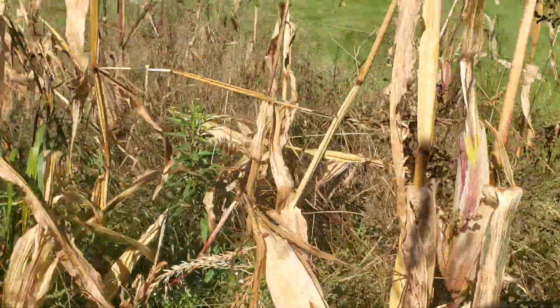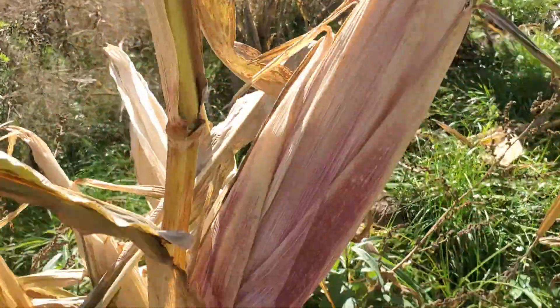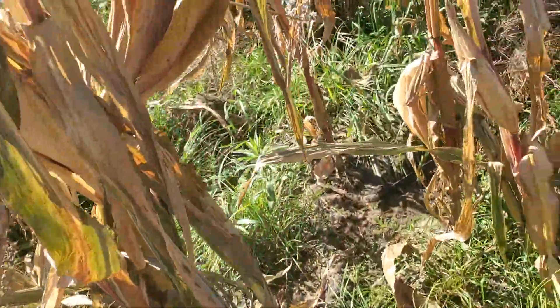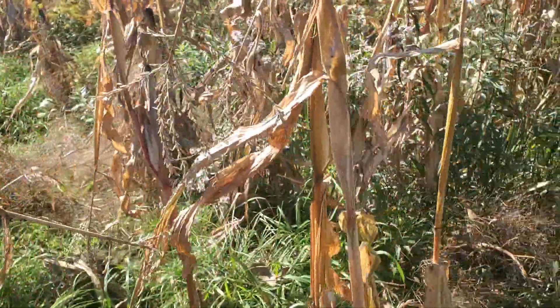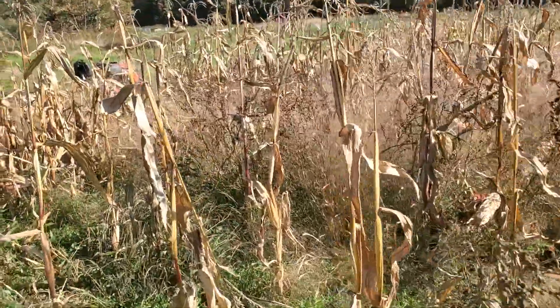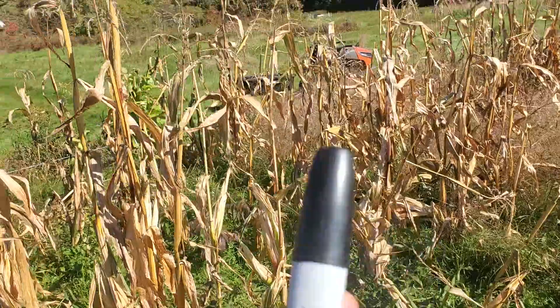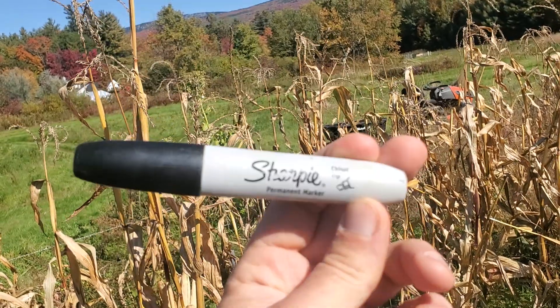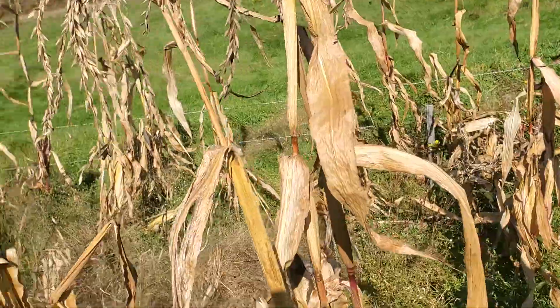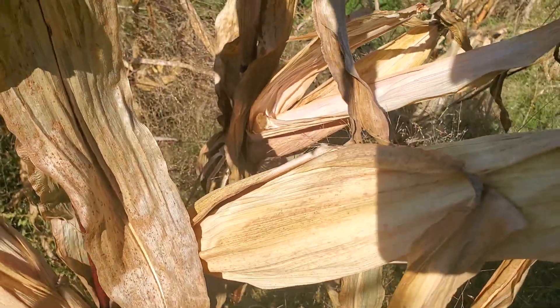All throughout the field I can see that my seed selection last year tended toward having one large ear on the plant. Which is fine — we want those big lunkers — but we also want plants that have two or more smaller, serviceable ears on there. So this year my lesson is to bring my Sharpie out with me when I'm in the field harvesting.